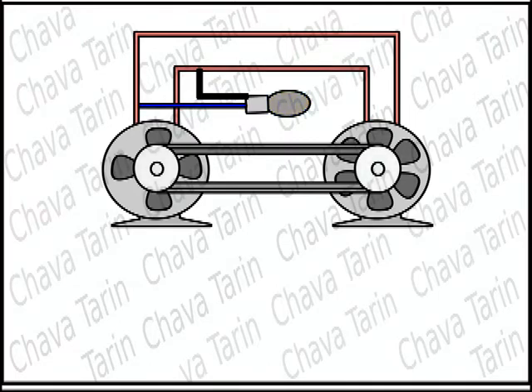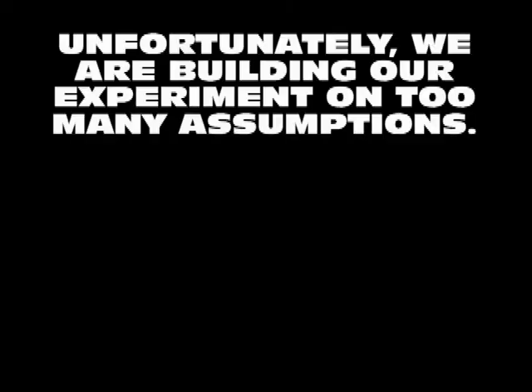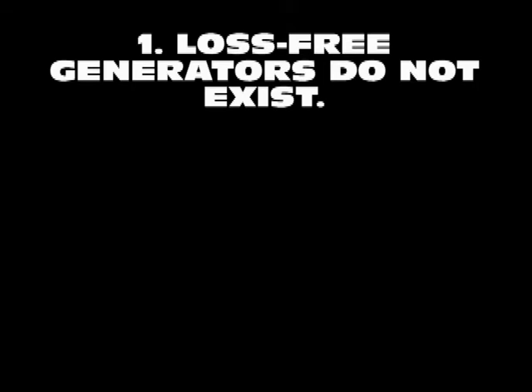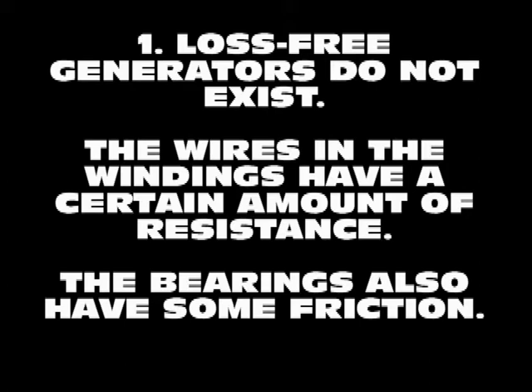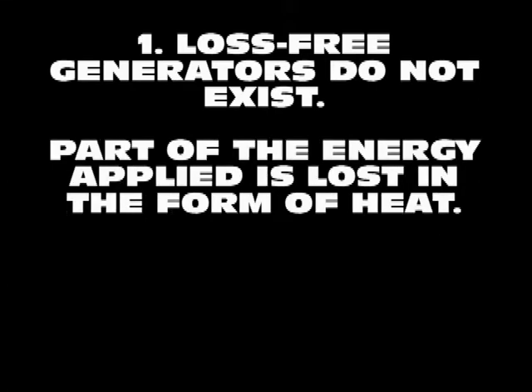If the light bulb were also as free from losses as the rest of the machine, it would not produce any light or heat, as it would emit no energy — as if it did not exist. Unfortunately we are building our experiment on too many assumptions. There is no generator without any losses between the applied kinetic energy and the electrical energy produced. The wires that make up the windings will for sure have a certain amount of resistance. The bearings holding its shaft also have a certain degree of friction, so part of the energy applied is lost in the form of heat.